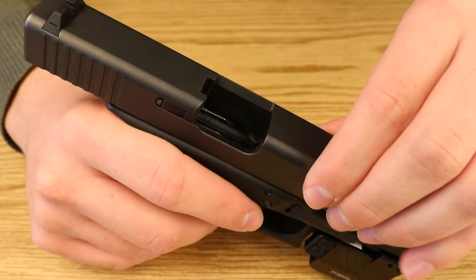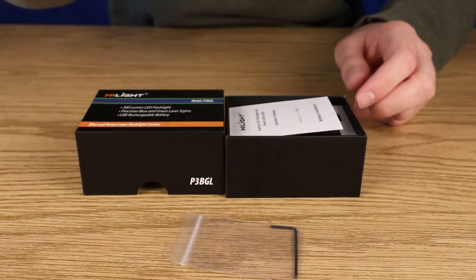Once you've purchased one of these boresights, simply insert the batteries and tighten the end cap. Then chamber the boresight into your pistol and locate the tuning wrench provided with your laser and set it to the side.